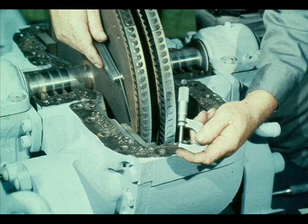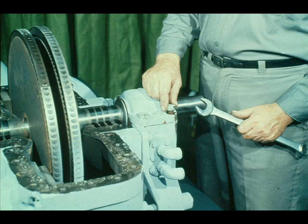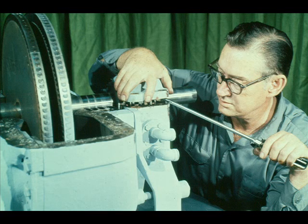Before going any further, the workman measures the clearance between the nozzle ring and the blading of the first rotor. The clearance should be approximately a sixteenth of an inch. If there is any doubt, check the manufacturer's manual for the turbine. Now we'll be disassembling the bearings. First, remove the cap screws from the bearing cap. The workman is starting with the inboard bearing. Before removing the cap, the workman must make sure that the liner is not sticking inside the cap. He lifts the cap slightly and pries the liner out, preventing damage to the oil rings, since the rings are held by the upper half of the bearing sleeve.